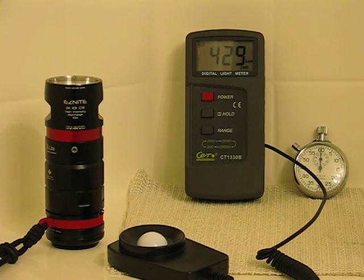Hello Candle Power Forums, Patriot back again for another HID warm-up test. This time we'll be testing the Jill Lite EasyNight 10 watt HID that uses the 10 watt solar ballast and WA bulb.